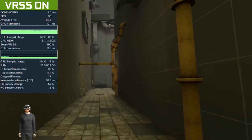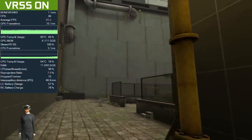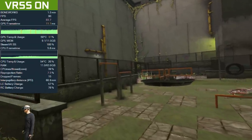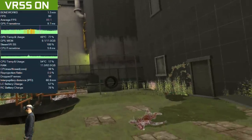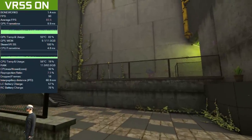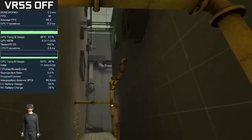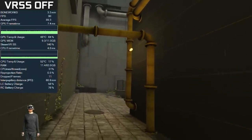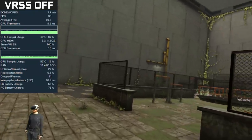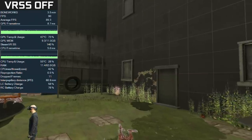I used FPS VR to monitor two walkthroughs of the streets level in Boneworks for a side-by-side comparison. First, here's the game running with VRSS turned on in adaptive mode with traditional supersampling at the default 100% — gameplay becomes jittery with dips in framerate, with reprojection hitting around 7-8% at times, which really isn't ideal. And here's the game running with VRSS turned off with 1.4 supersampling applied — a much smoother gameplay experience throughout with less than 1% reprojection. Sadly these results were consistent throughout all my testing with VRSS, which is a real shame.